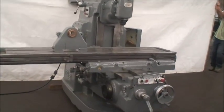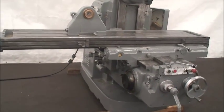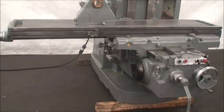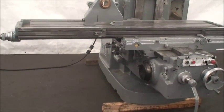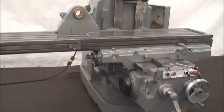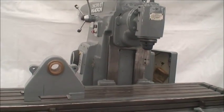It's equipped with a 16 by 80 inch table. Longitudinal travel is 42 inches, cross knee travel is 14 inches, vertical knee travel is 20 inches, and the maximum distance from the horizontal spindle line to the tabletop is 20 inches.